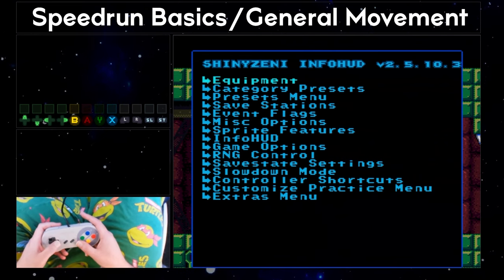Next up, let's talk about ledge grabs. In order to understand how ledge grabs work, we need to talk about Samus' hitbox and how it changes depending on what action or pose she is in. The practice ROM has a few types of hitbox viewers — come to Sprite Features, Show Samus Hitbox, and turn that to On. Samus' hitbox is usually a vertical rectangle covering the mid portion of her sprite, and it adjusts in size as you do things like crouch, morph, spin jump, and shine spark.